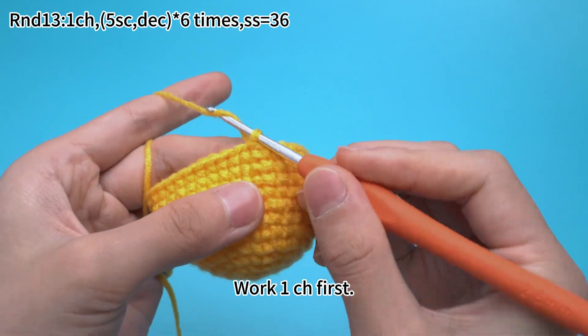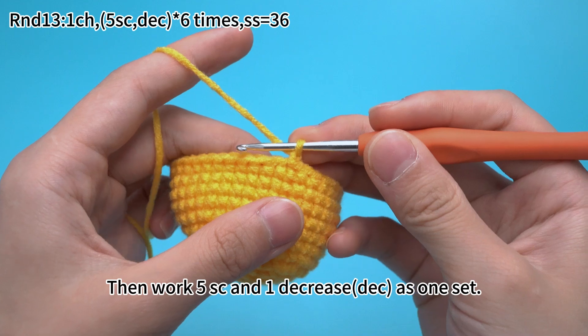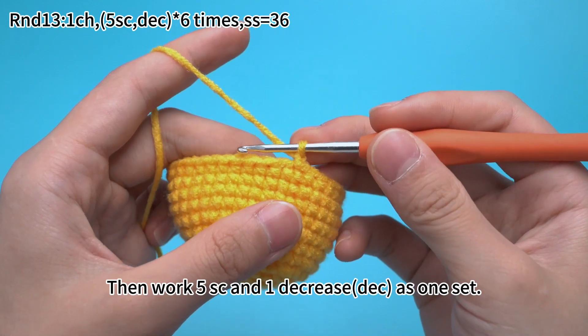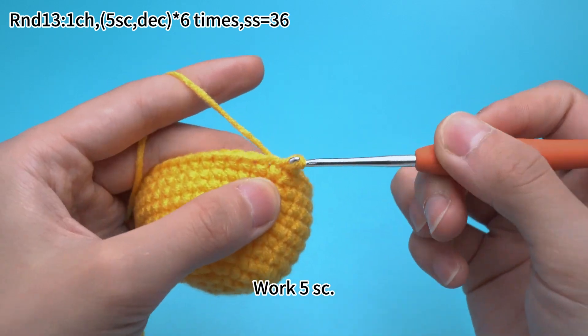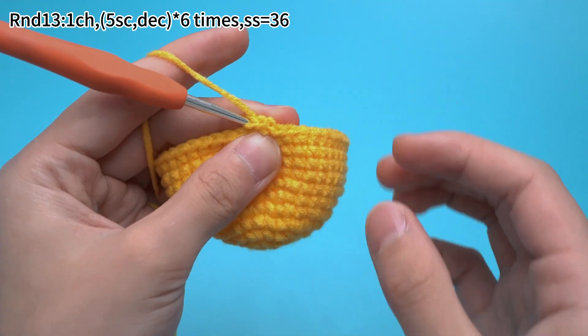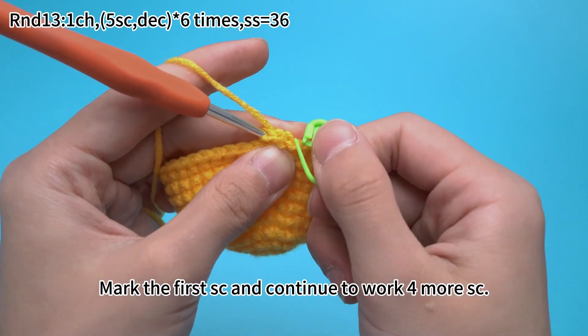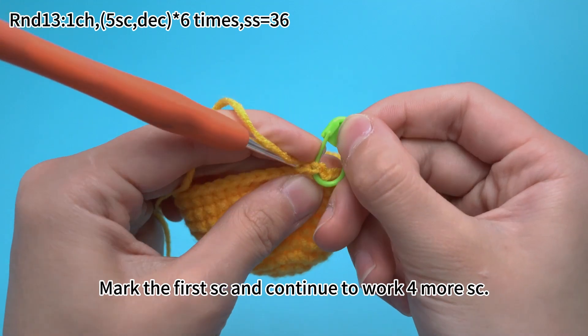Work 1 chain stitch first, then work 5 single crochets and 1 decrease as 1 set. Work 5 single crochets — mark the first single crochet and continue to work 4 more single crochets.